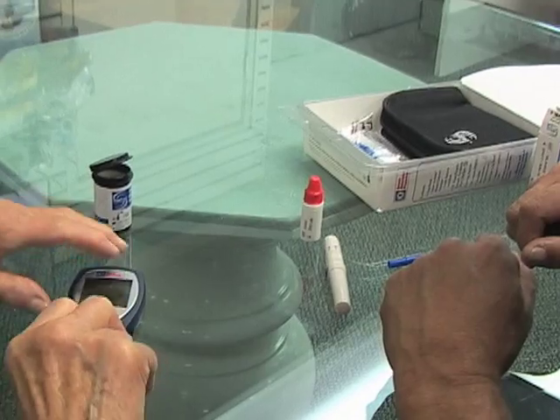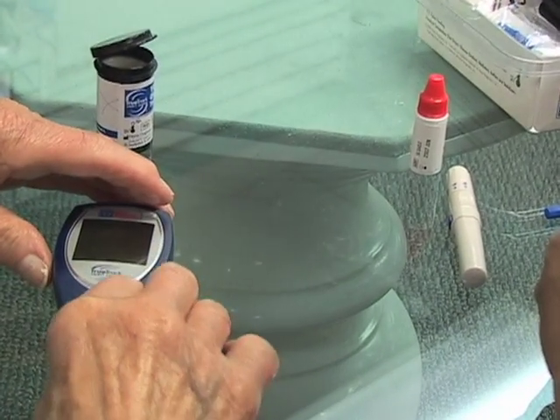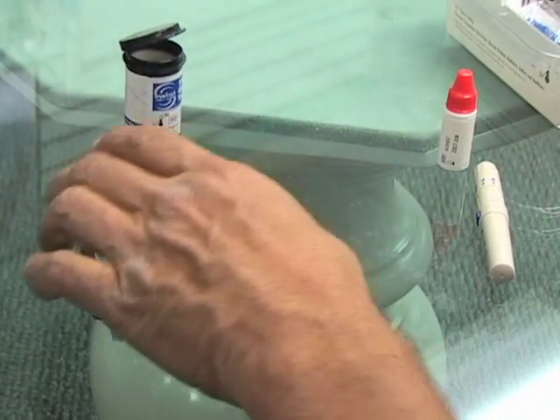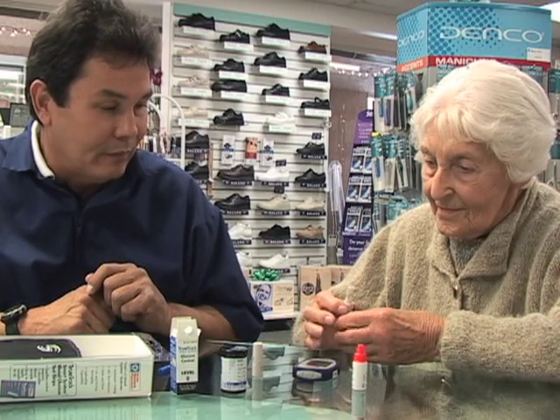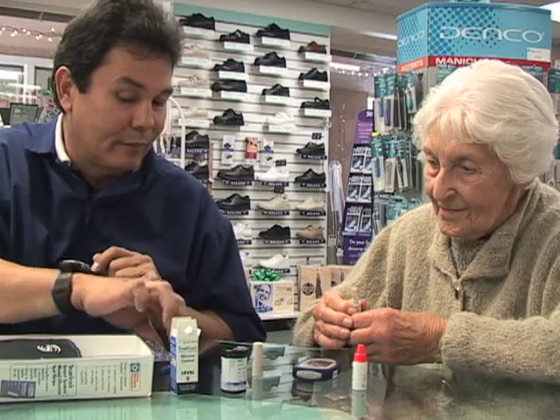Now Joe is ready for Mrs. Nelson to perform a return demonstration. If she makes mistakes or is unsure, Joe repeats the instruction and reviews them with her until she feels comfortable enough to try again.